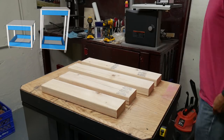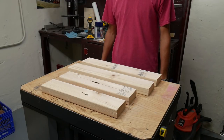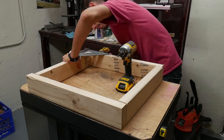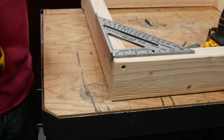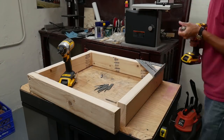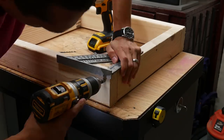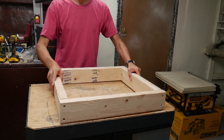To make the top and bottom frames of the carts, I screwed two 21-inch-long 2x4s together with two 17-inch-long 2x4s. I drilled pilot holes to prevent the wood from splitting, and I used two two-and-a-half-inch-long screws in each joint. I also countersunk the pilot holes so the screw heads wouldn't protrude from the surface of the wood. I made a total of four of these frames.